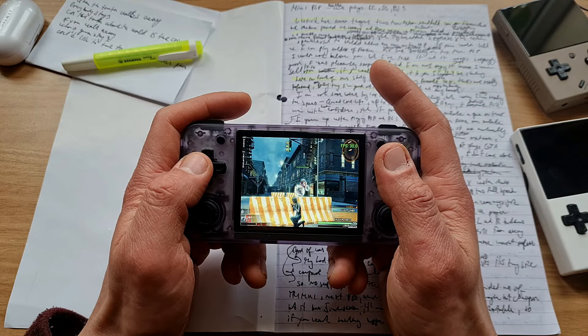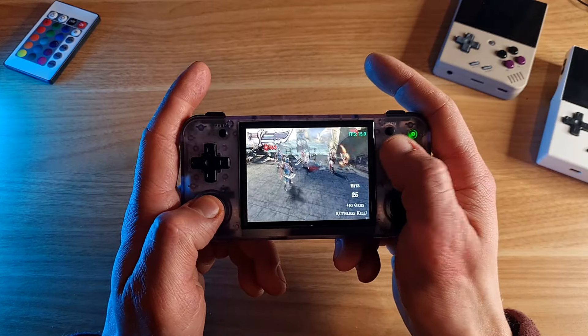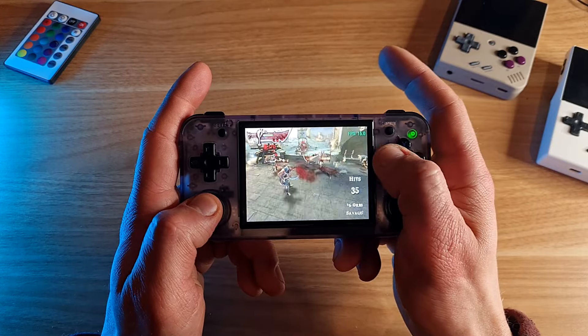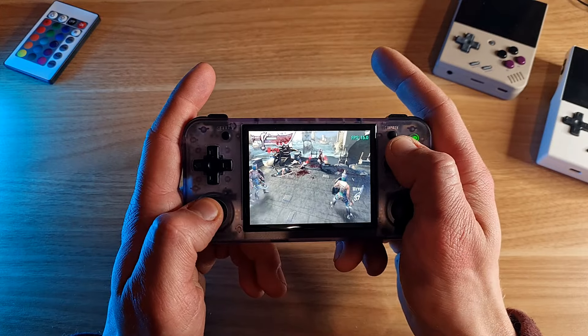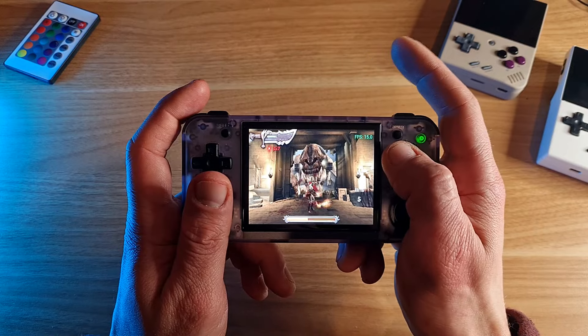God of War was running slower, around 15fps. That's the most demanding game, but it seemed faster than that. If you were dedicated enough - and I wasn't as dedicated - but I was even able to beat the first boss.